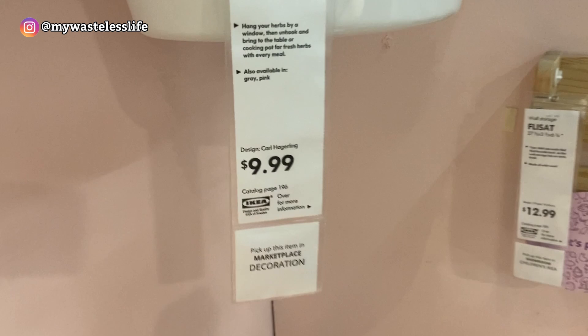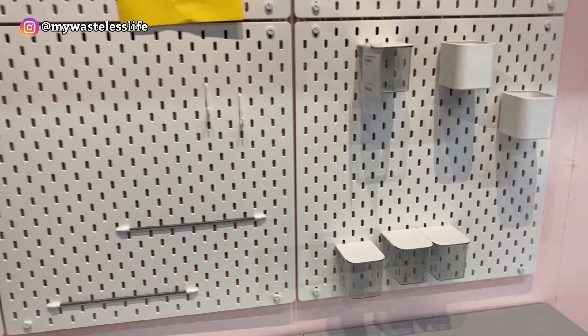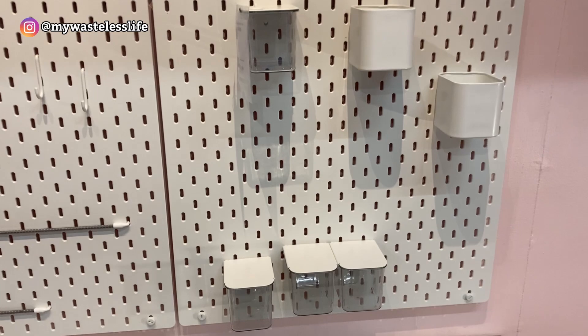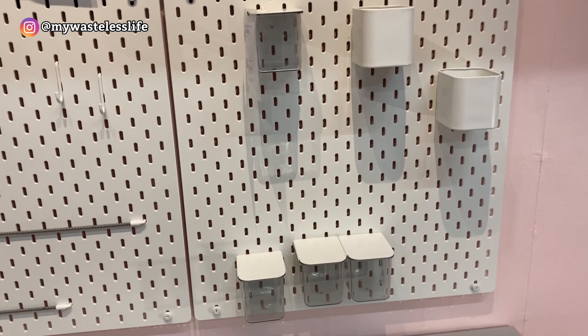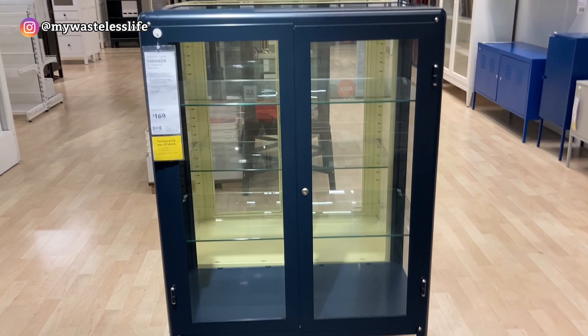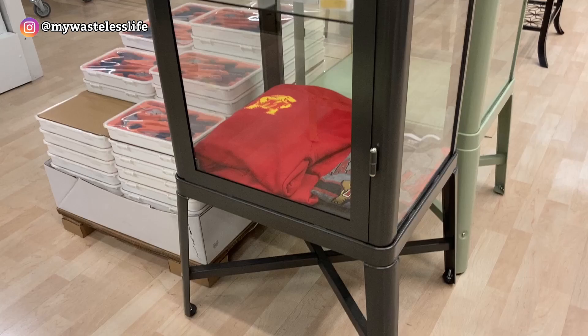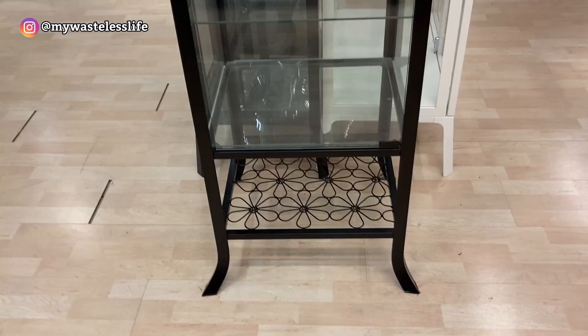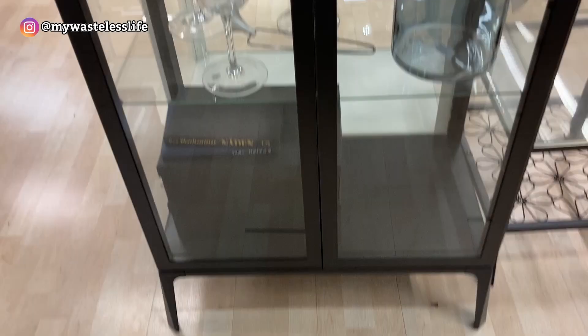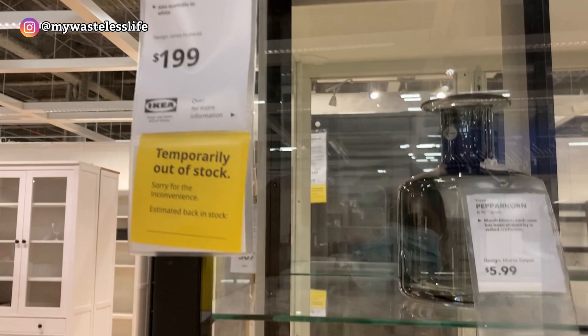This pegboard piece is $9.99 each — you can stack them up however you want. In the IKEA greenhouse glass cabinet builds, people put this at the back to hang plants, so I might get one too. The fabric core cabinet is $169 and out of stock. Another one Jolene got is also $169, and there's a nice one for $149 and the most popular one for $199, also out of stock.